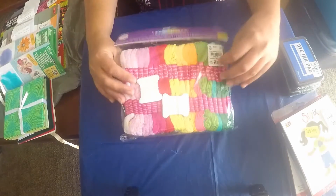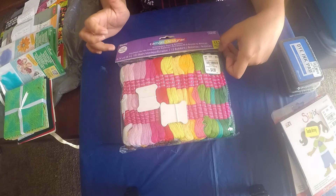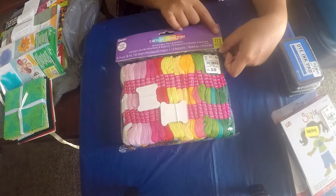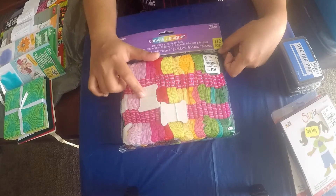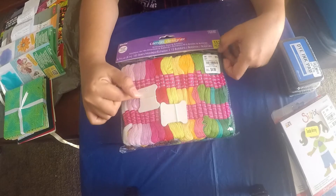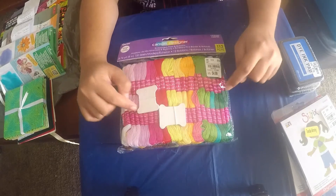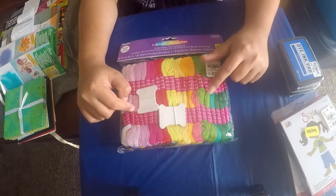I also found this pack of embroidery floss. There are almost 112 pieces in here - 100 embroidery flosses and 12 bobbins. I got it for $4.99, which is exciting. I've already thought of a few projects I'm going to upload soon using these embroidery flosses.